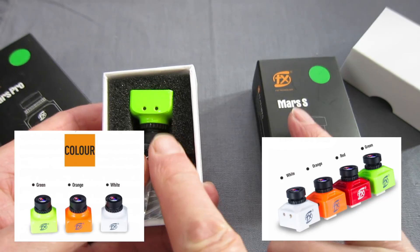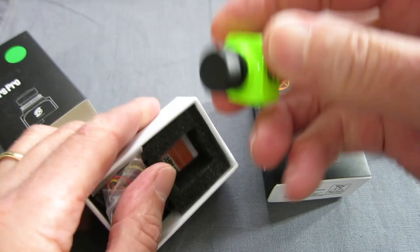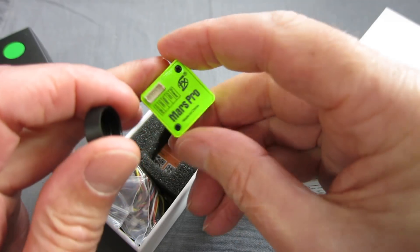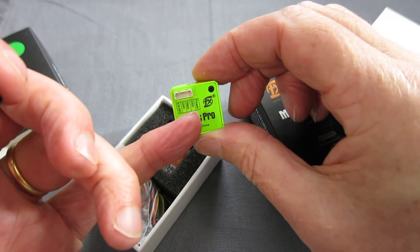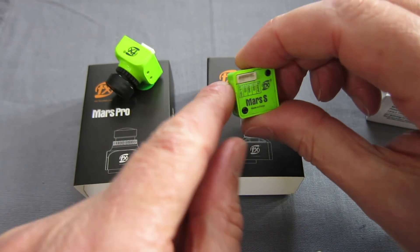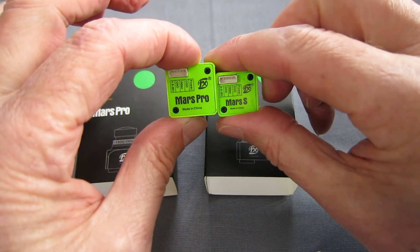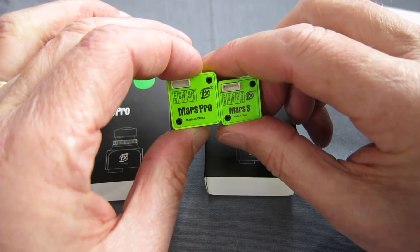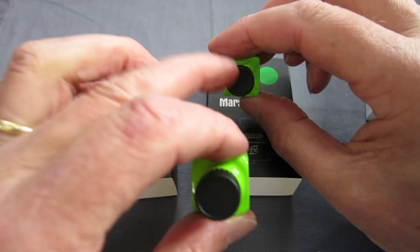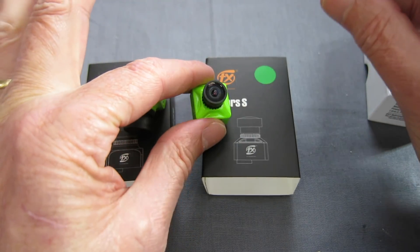They come in a variety of colours, at least three — one of them has four different colours available. Good looking little camera, this one has the M12 lens which I really like. Voltage, ground, video, on screen display and power there. And here's the Mars S — it's the same sort of setup on the back, just the smaller size housing. It has the M8 lens on the Mars S, better for tiny quads I guess.